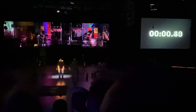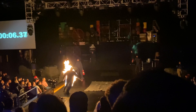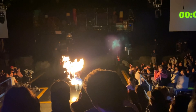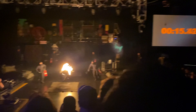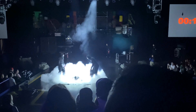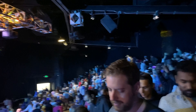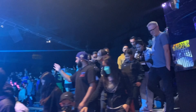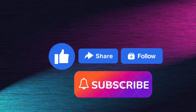Ready and action. Lighting. You're late. Ten seconds. Woo! Woo! Woo! Woo! Thank you so much for joining us.